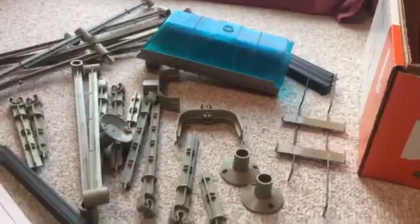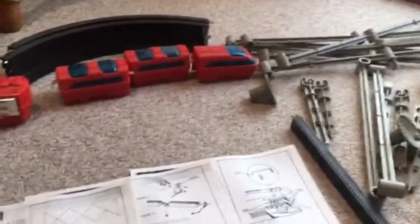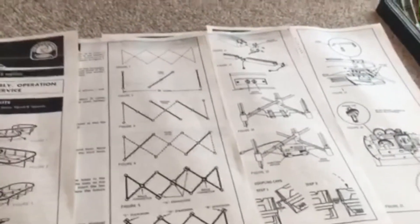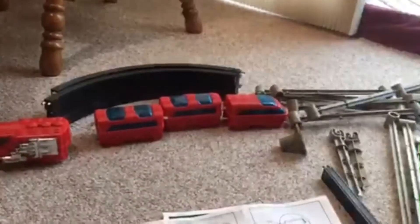I should really put it all together. I've had it together and it goes to beat everything — it's kind of fun to watch, so I might do that someday. This is a Remco Speed Rail set, and it goes well with O-gauge if you want to put it alongside your O-gauge train.